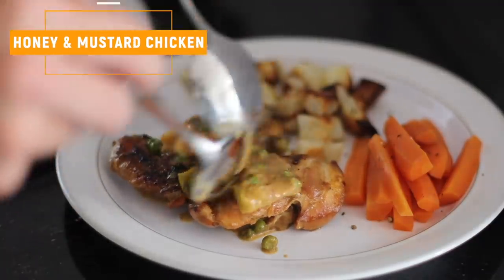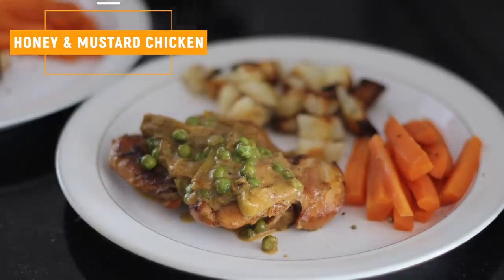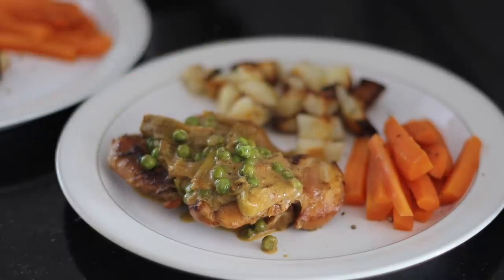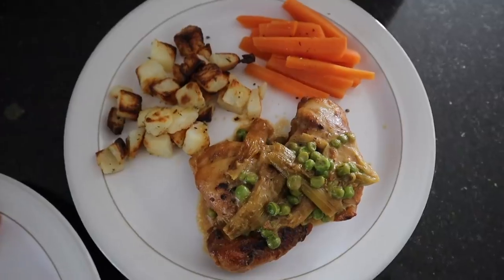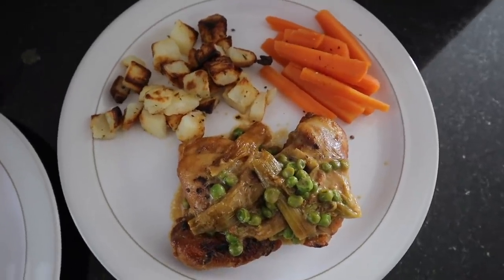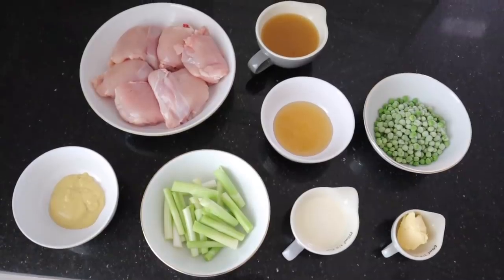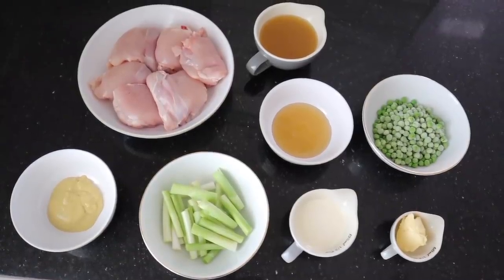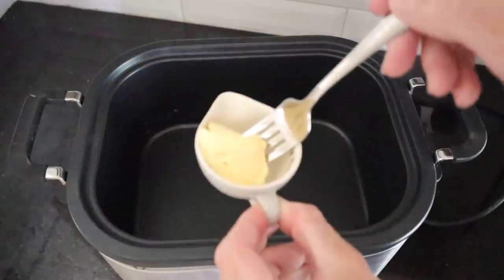First off, I'm going to be showing you how to make slow cooker honey and mustard chicken thighs. This one is so delicious and it's very simple to make — you can also make it go a long way. I love using chicken thighs in the slow cooker because they're very tender, very juicy, a bit cheaper to buy, and there's loads of flavor. I'll link the full recipe in the description.